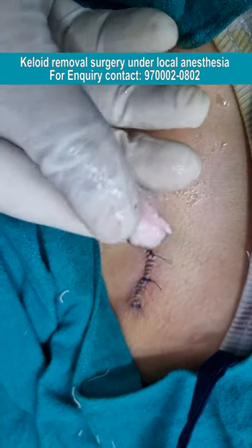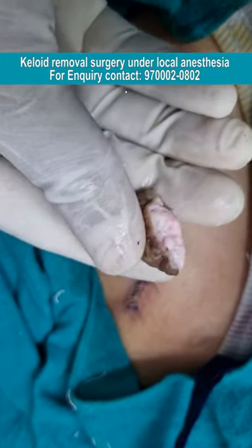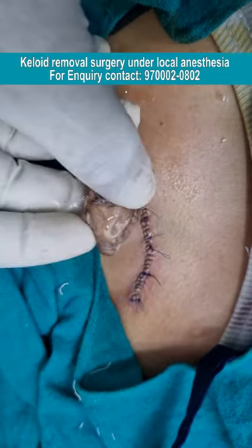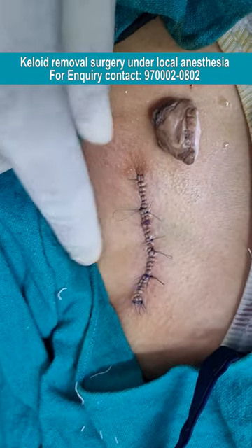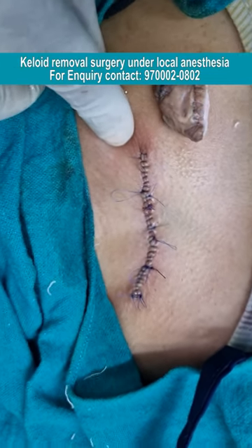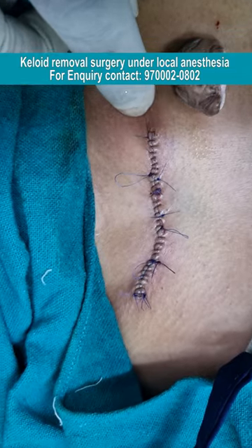This was a very painful keloid. As you can see the structure of the tissue here, it was very irregular and very painful as it was attached to the surrounding tissue. After we have removed it, you can see the suture line here.